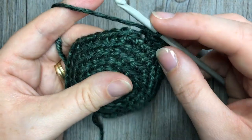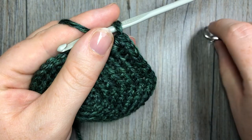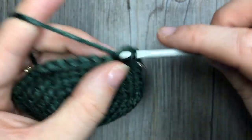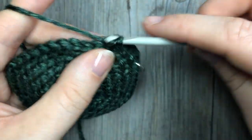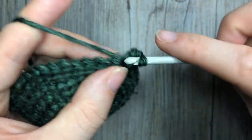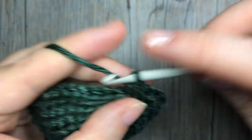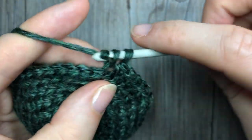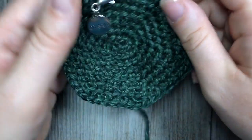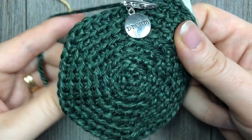For round eight, this is our final increase round. You're going to work in the back loop only, two stitches in the next stitch — two single crochets — followed by one single crochet in each of the next six stitches. Repeat: two single crochets in the next stitch, one single crochet in the next followed by one in each of the next six. At the end of this round you are going to have a total of 48 stitches. Now at the end of round eight we've completed our increase rounds and we are going to start working our color work.